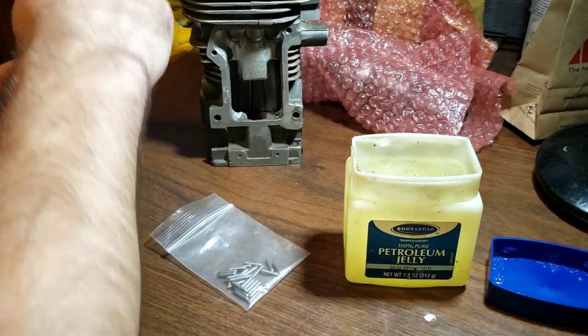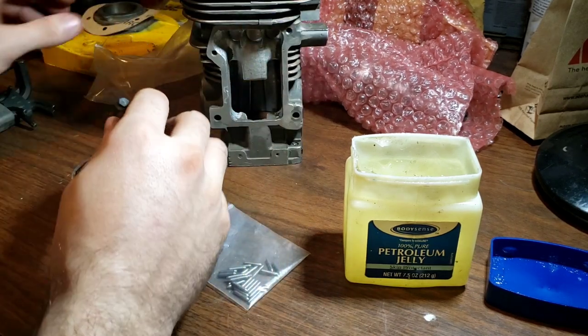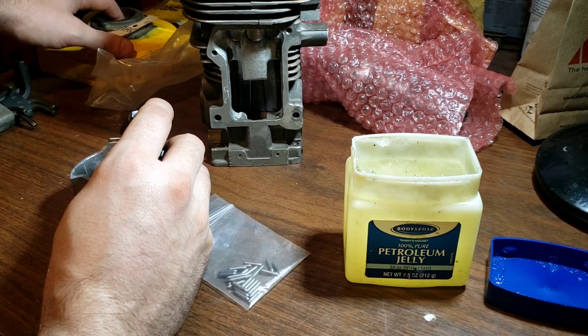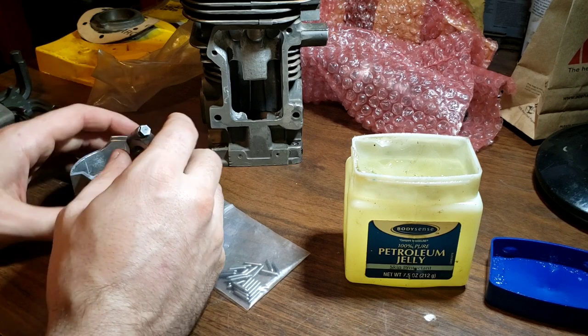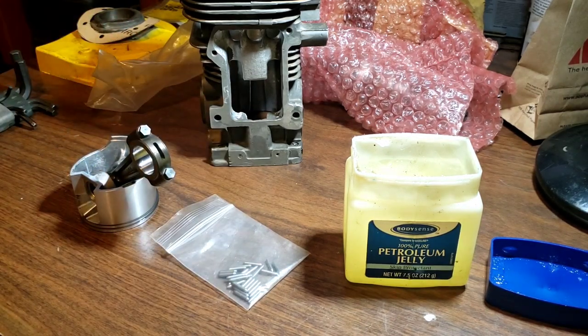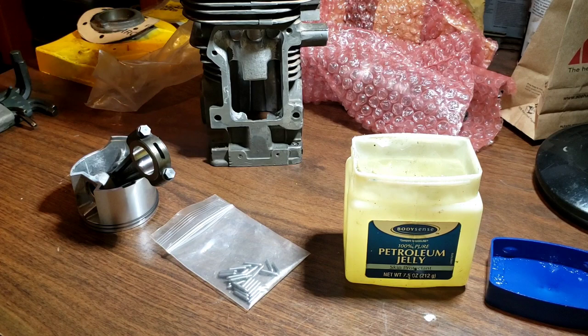Big boost ports, so without further ado, putting these needles in. Getting the cap and rod separated. I'll be using a new old stock side cover — it's got a good seal in it; it was sealed up. This was also sent to me by Mike. I'm going to leave it yellow, because all my racing saws have something McCulloch yellow on them, and on this one it's going to be the side cover.